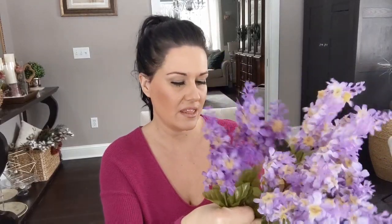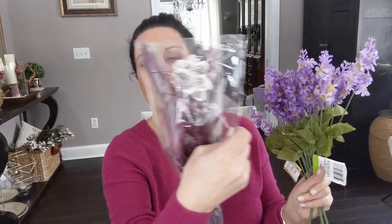I found some lilacs — I love lilacs! These faux ones are not bad at all. I really feel like Dollar Tree is stepping up their game with their floral selection. They had a few different color options — darker purple and lighter purple. I picked up one of the darker and three of the lighter ones. I love lilac this time of year and I'm going to incorporate it in a floral arrangement or a piece for my dining room table.